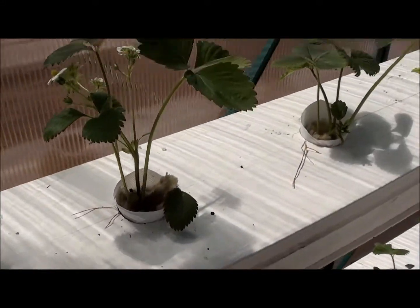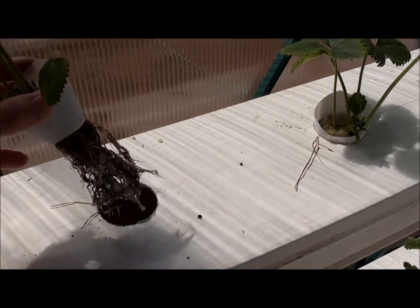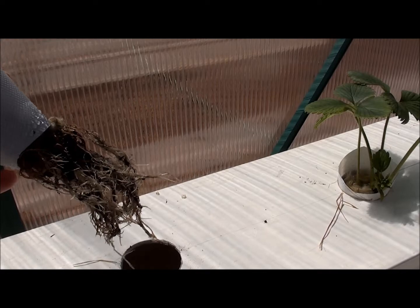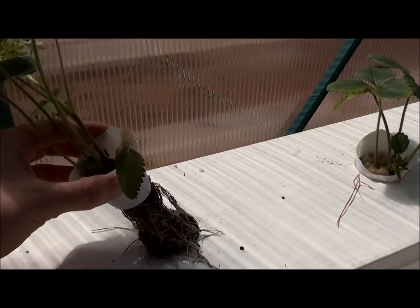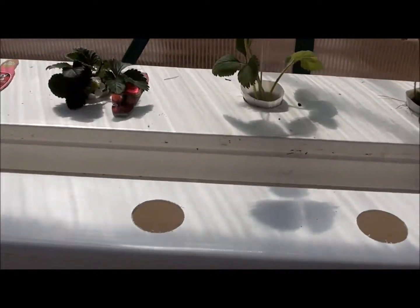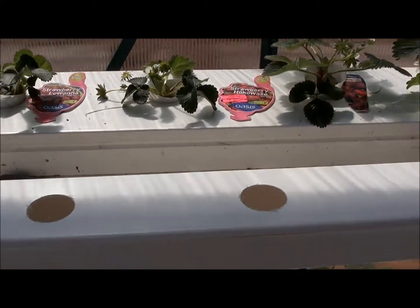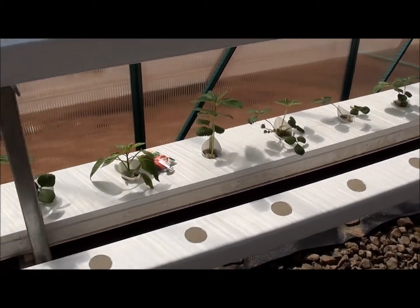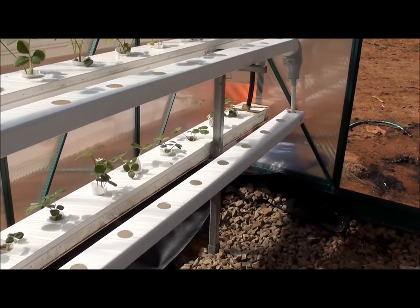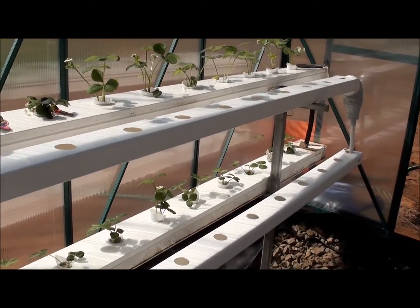I'll just lift out one of the strawberries and have a look at the root system. These ones have grown quite a lot in the past week as well. My husband bought two lengths of down pipe and drilled holes in the top, so we've got two more channels here which hopefully next week we'll plant out with some more strawberries and some more peppers and capsicums.